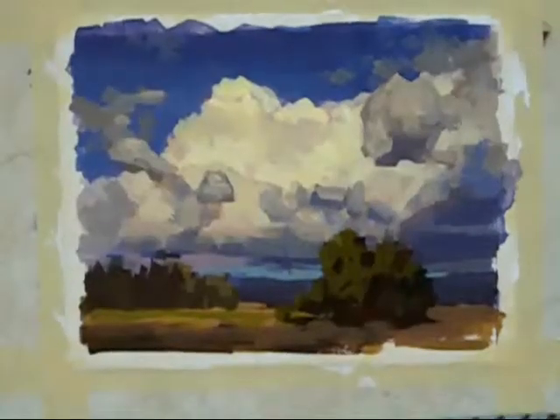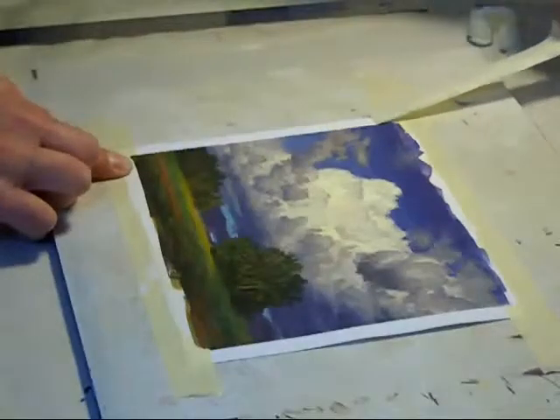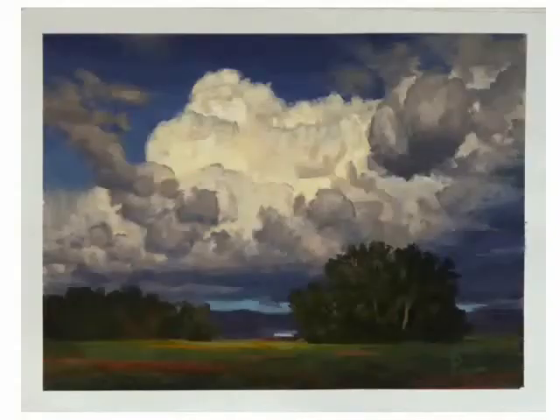I began my sketch with larger brushes and slowly worked to smaller ones as I continued the process. When I'm happy with the result, I pull the tape off — and there's my painting. This has been the One Minute Art Class with John Cogan.